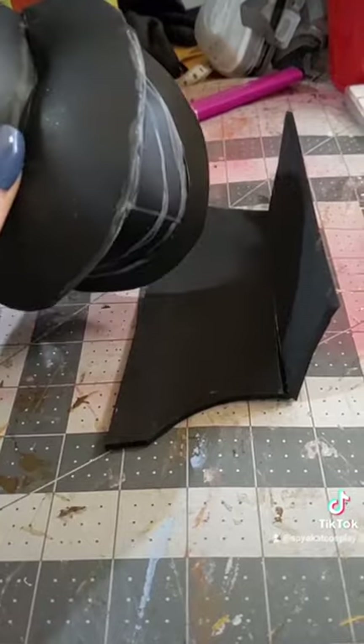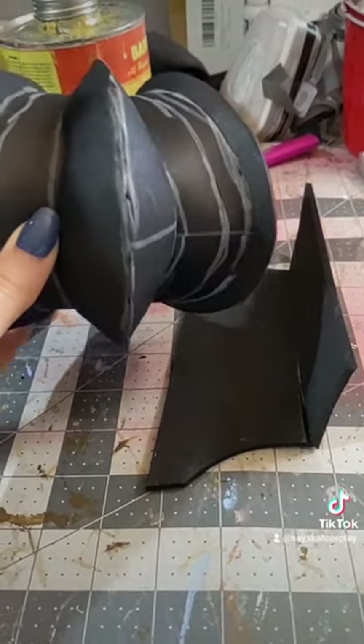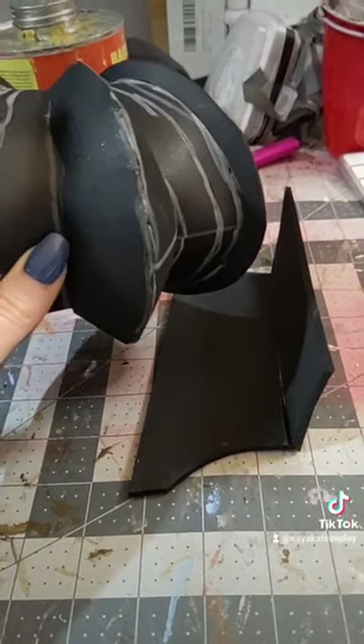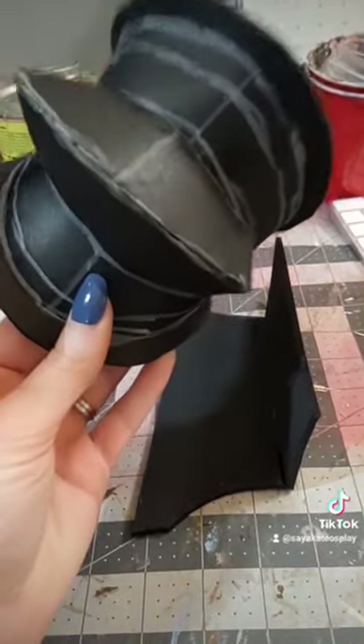One other thing: if you aren't confident in your cutting abilities, there are tools out there that hold your blade at a 45 degree angle. I believe Rocket Props has one, and there might be some other ones out there as well, so go check out all those things on the internet. Make yourself some cool armor!